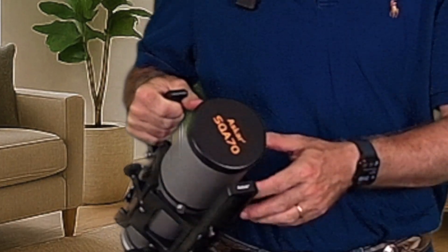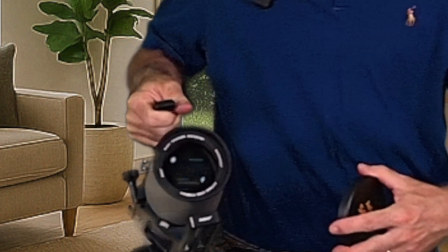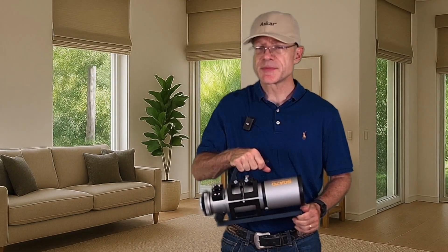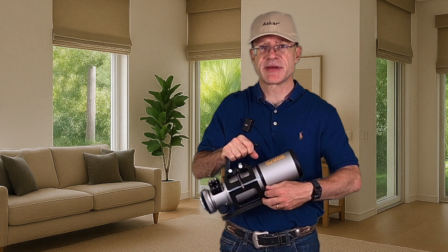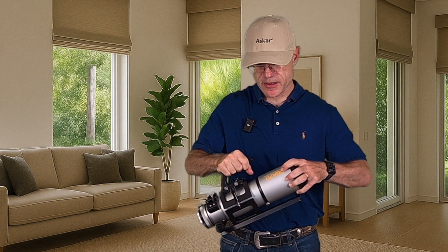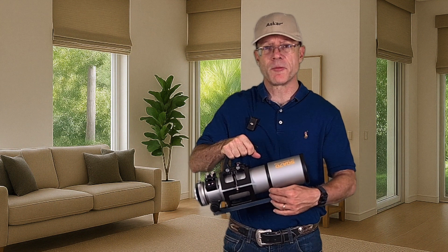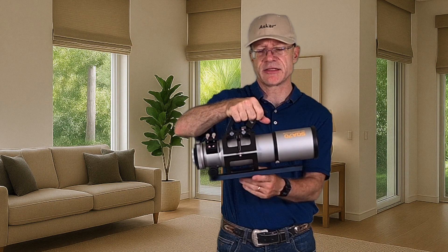We have the lens cap in front — it's metal, solid, goes very easy off so you can see the lens. And last but not least, the dew shield. It has a nice metal screw which you can open, it's quite long, and here's how it looks with the extended dew shield. That's actually all I can tell you about this scope.